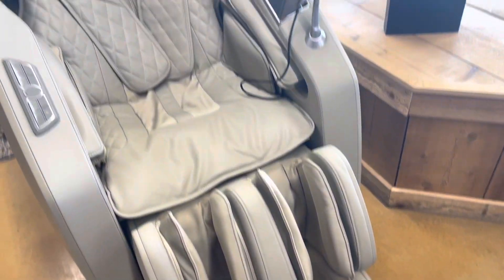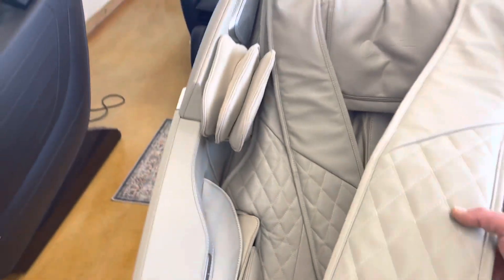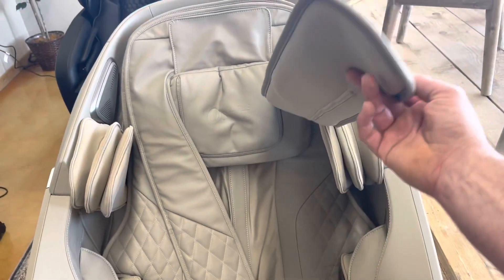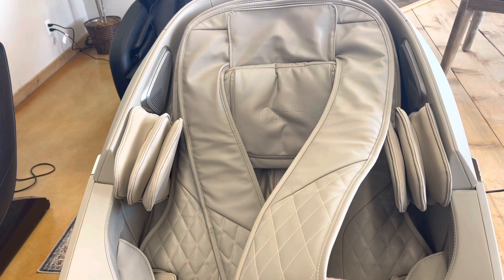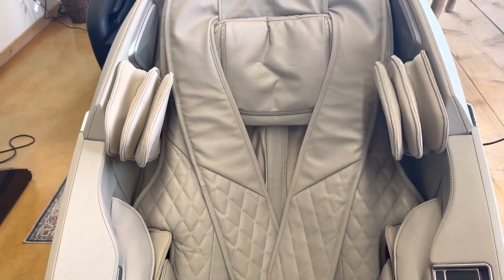It'll massage the bottom of your feet and your calves. This one right here is super cool because it actually has this massage heater sash that goes over to warm up your shoulders, your chest, your stomach. It's just an amazing massage chair.